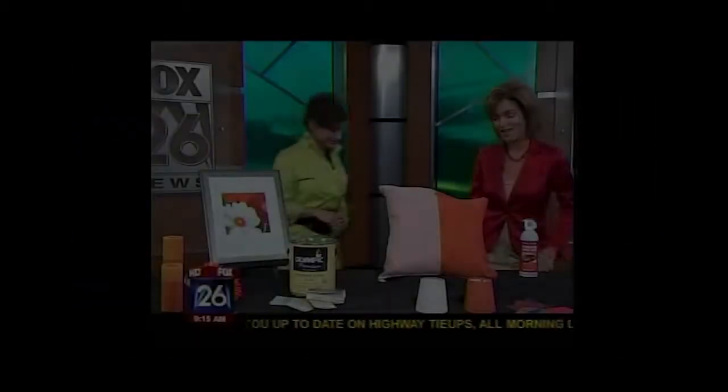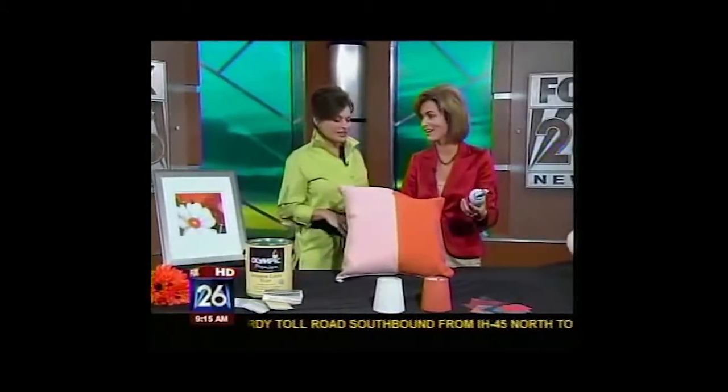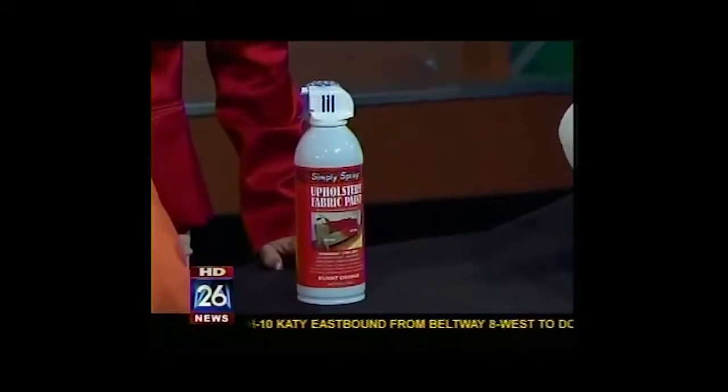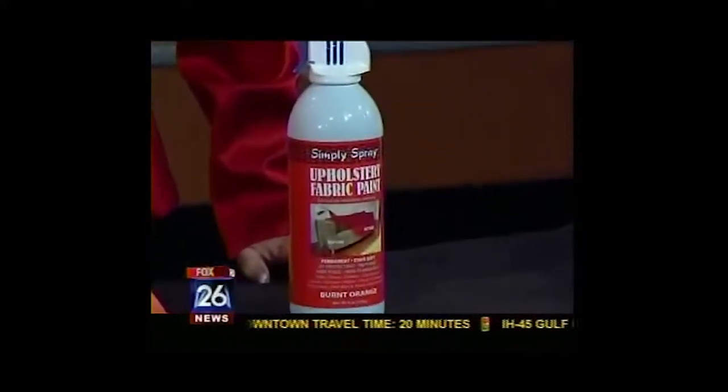I love this little tip you brought in today. This is so interesting — I've never even heard of this before. It's a fantastic product and you can paint your couch, your pillows, and all the fabric in your home. I found this upholstery fabric spray paint — it's by Simply Spray and I found it at Hobby Lobby.